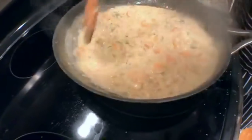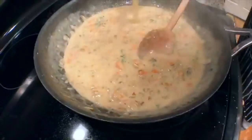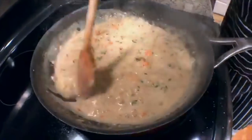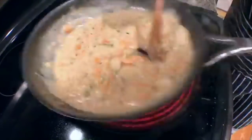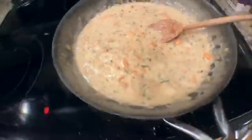See when I pull that spoon across, how it stays? We want a little bit more stock — we don't want it too thick right now because we want to cook this out. We want a bit more sauce than that. I'm going to add a little bit more stock.